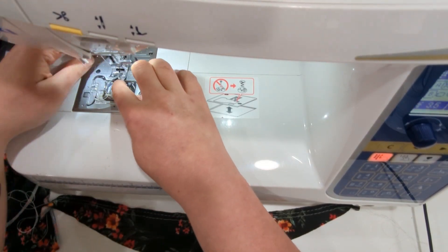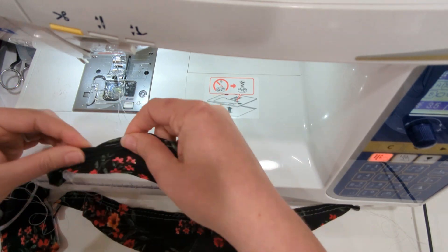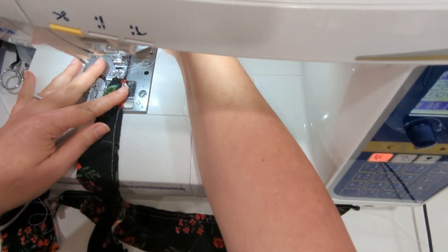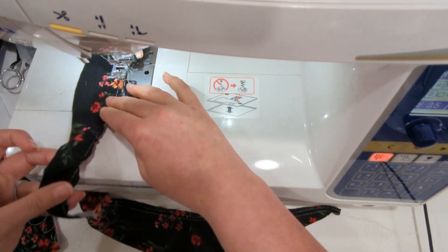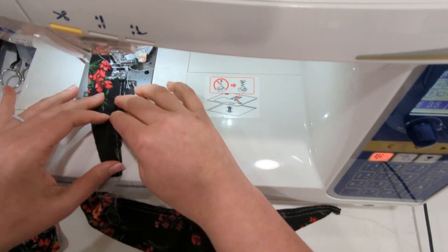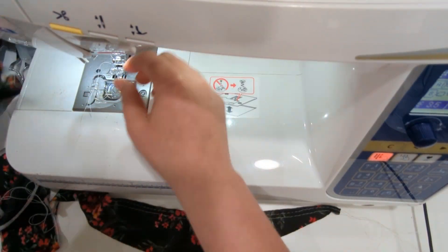For the flutter ruffle sleeve, you're going to gather — run two gathering stitches along the long straight edge. I just use the longest straight stitch on my sewing machine, and I sew one very close because the seam allowance on the strap is 1/4 inch, so I do about 1/8 inch away, and then about 3/8 inch away. Just run two gathering stitches on each ruffle sleeve piece.